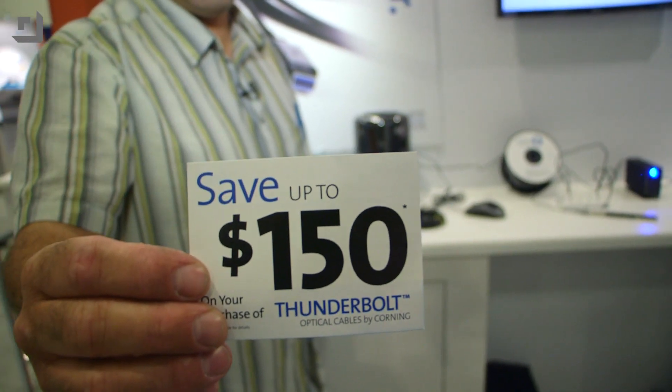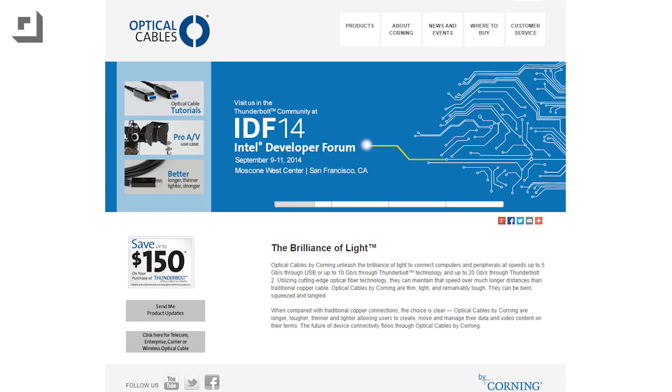They are trying to make the cables more affordable. If you go to opticalcablesbycorning.com, you can get up to $150 off your purchase. Not exactly gonna make it lunch money, but it's going to make it a little more affordable if you're kicking out serious coin on a serious studio production environment.